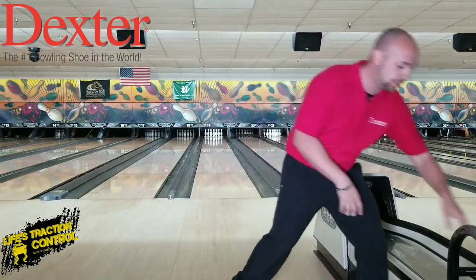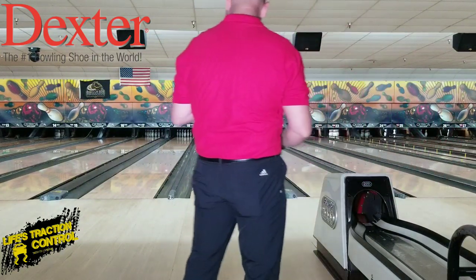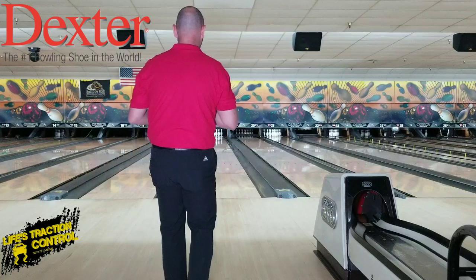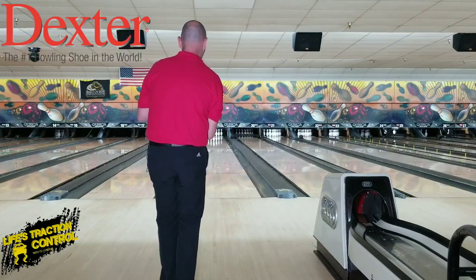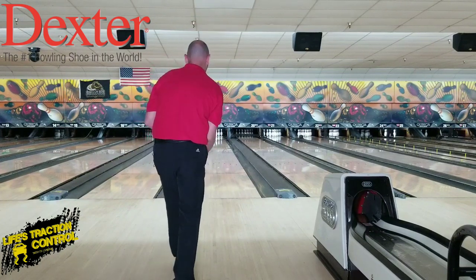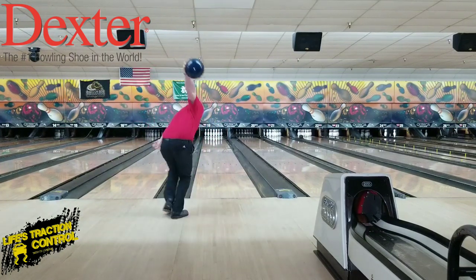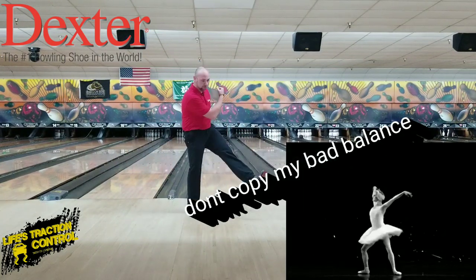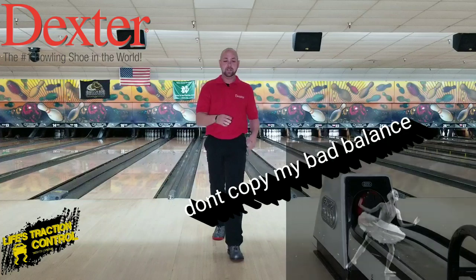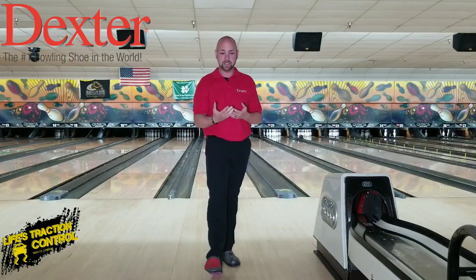So if I'm going to throw one nice and slow, we're going to take our time. I'm going to move my feet up a little bit on the approach and get my tempo to be like one, two, three, four, five. Bad balance, but that's okay — struck anyway. So that's nice and slow ball speed. A little awkward there because I'm not used to throwing it that slow, but it was still able to get it to go that slow.